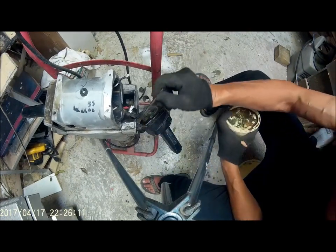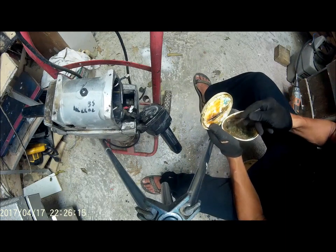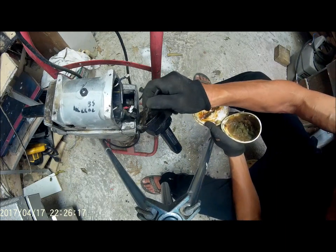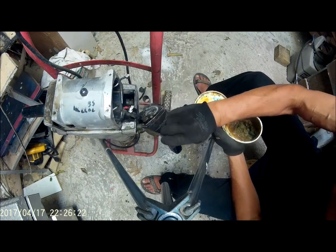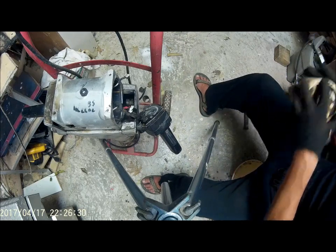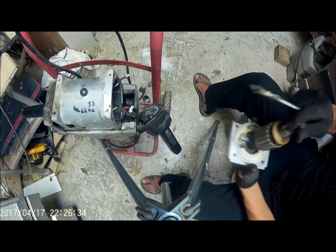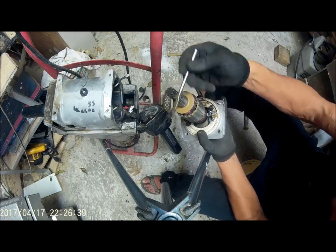It's always a good idea — if you see gears, refresh them a little bit. I'm going to put a little bit of grease on here too, because this thing goes into a housing.